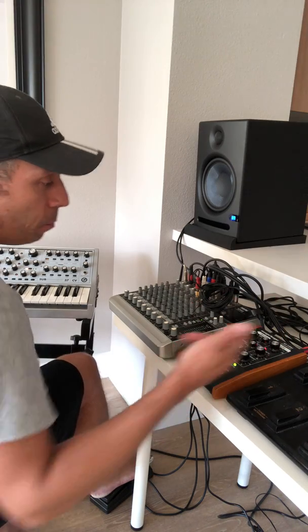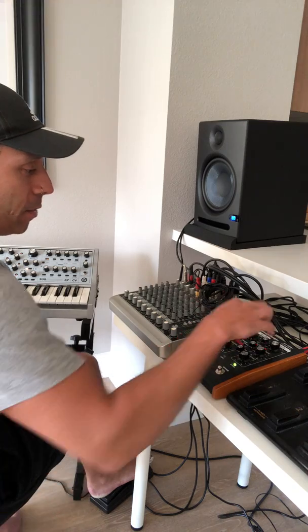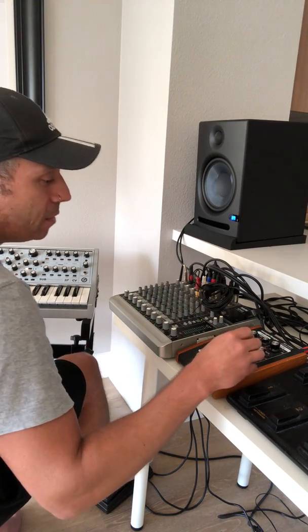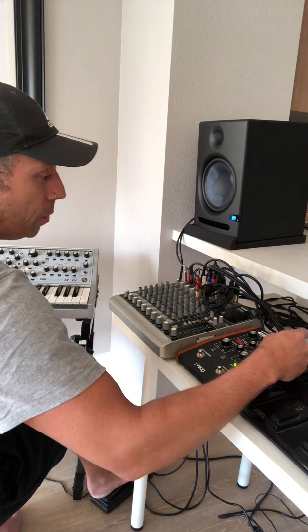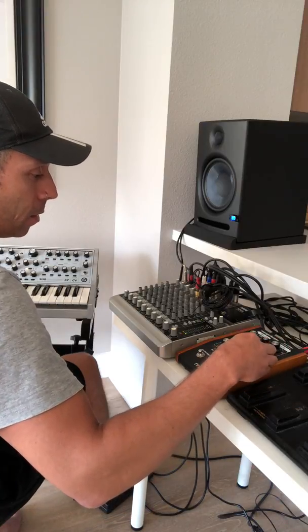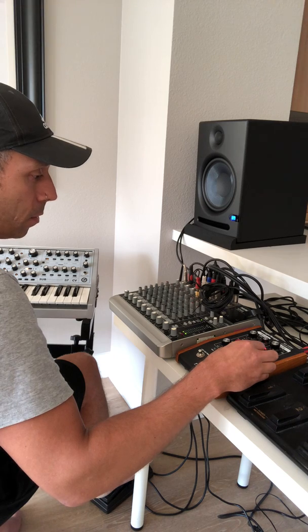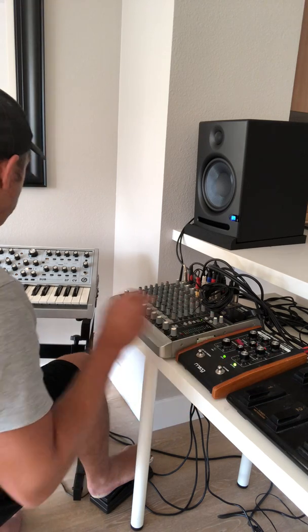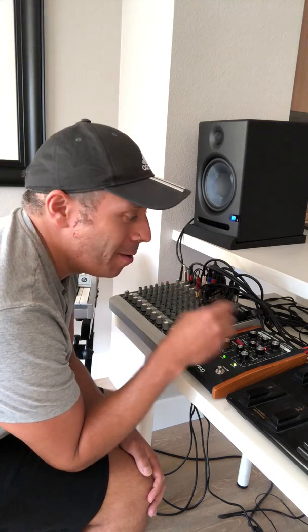One really nice thing is that there's an LFO, so we can modulate the time value to give us a phasing effect. I've got the LFO set to a sine wave waveform, so if I increase the amount... there we go. I've put the synth on latch so I don't have to keep the key pressed down while I play with the controls.